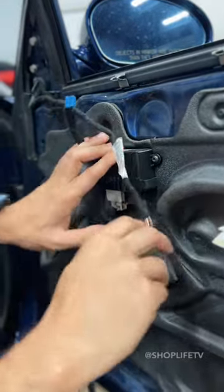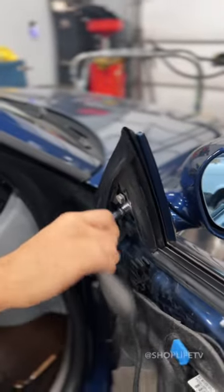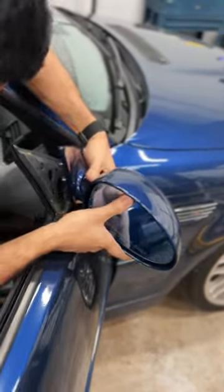We're going to remove the door panel, unplug a couple of things, remove a couple screws, and then pull the entire mirror off.